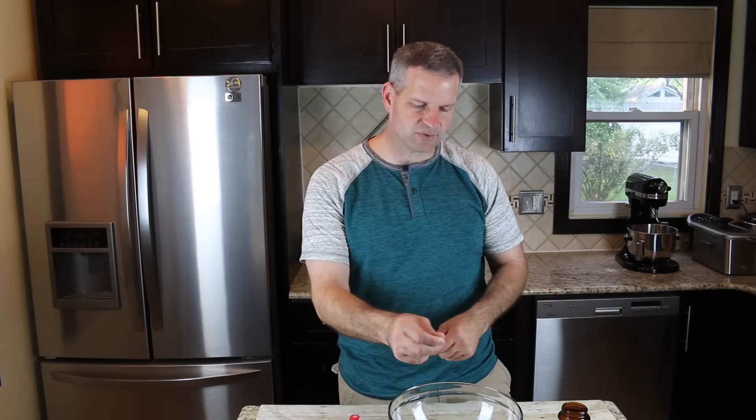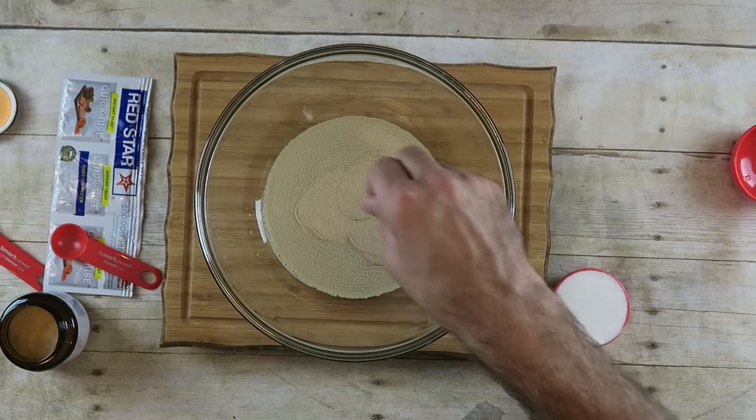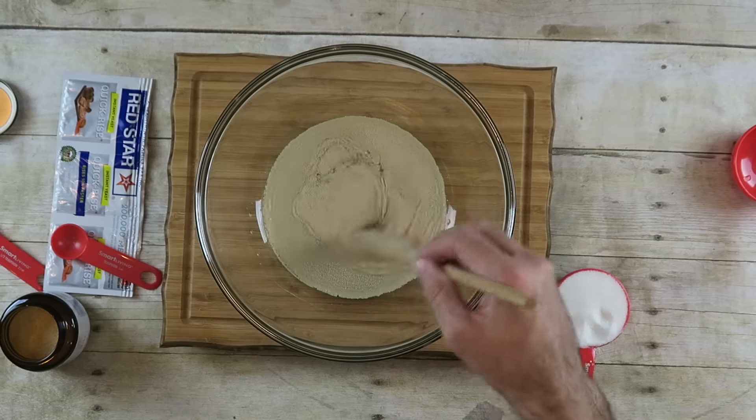To feed the yeast, just add a little pinch of sugar. Stir it around a little bit. Let this sit for about five to ten minutes until it foams up, then add a third cup of sugar.